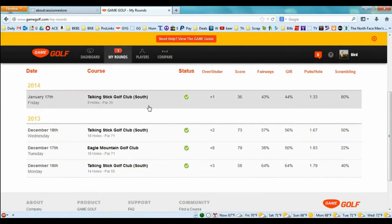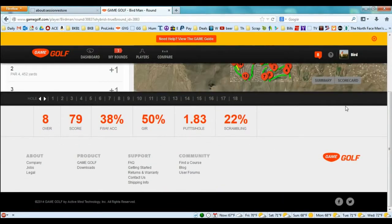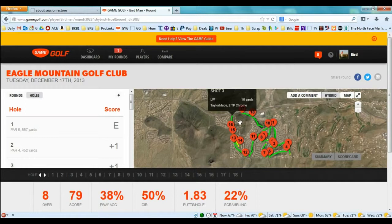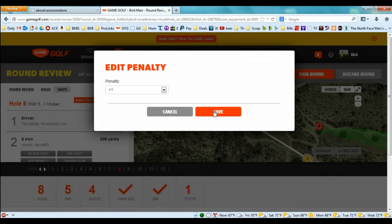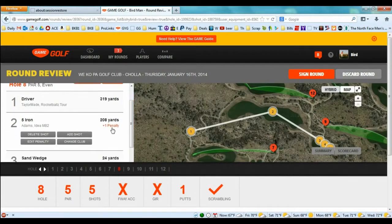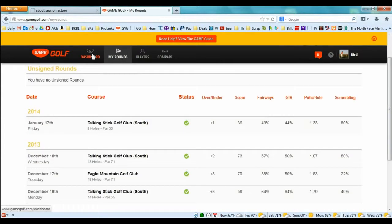You can go into any of your entered rounds and see stats: I was eight over on this day, 38% fairways, 50% greens, 22% scrambling. You can also go hole by hole and it tells you each shot and what club you hit. For example, on a par five where I made birdie — if your first shot went behind a bush and you need to take an unplayable, there's no tag for a penalty, so on your second shot you click 'Add Penalty of One Stroke.' That changes the score accordingly. Just make sure you keep track on your scorecard so you know where to add the penalty when editing.